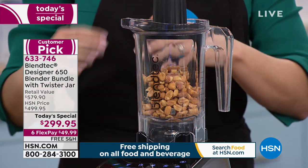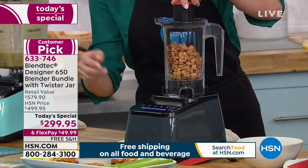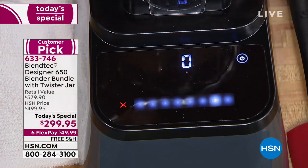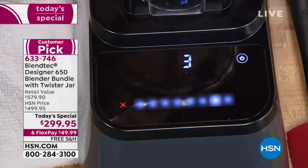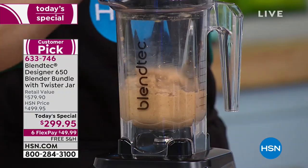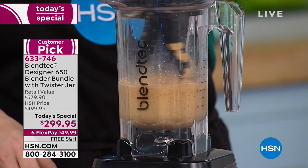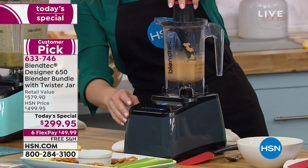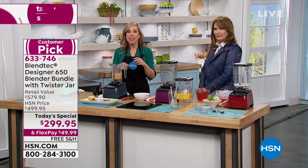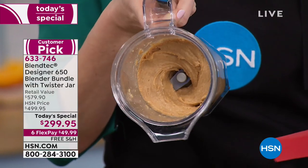This replaces so many one-trick pony appliances in your kitchen. Now you can take nuts — peanuts, almonds, cashews, macadamia — and watch what happens in 30 seconds. That was actually 20 seconds. You can't open a can of store-bought peanut butter in 20 seconds and stir up that oil. Here it is — fresh, natural nut butter.